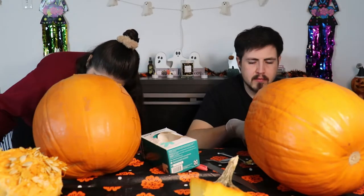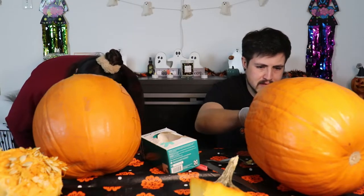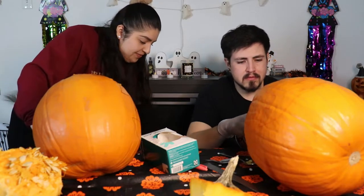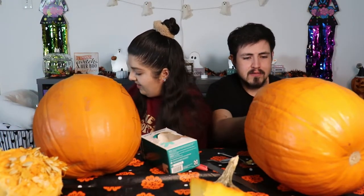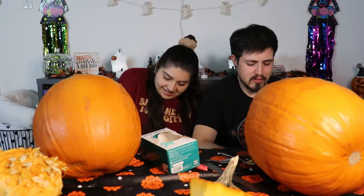Happy Halloween, guys! Happy late Halloween — happy holidays! Did you guys dress up for Halloween? Write it down in the comments because I want to know. You guys didn't see — we dressed up as Fred and Daphne from Scooby-Doo, and then our friends dressed up as the whole gang too. That was fun!